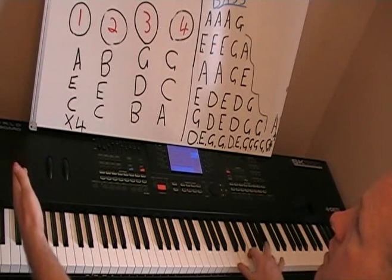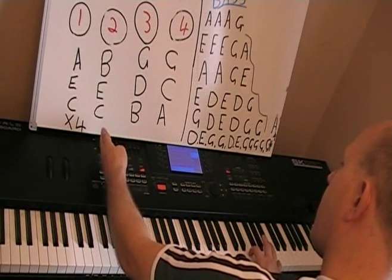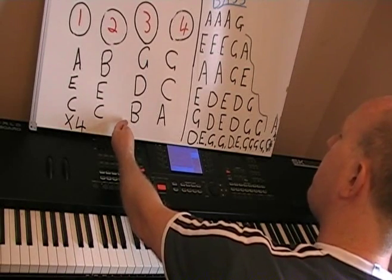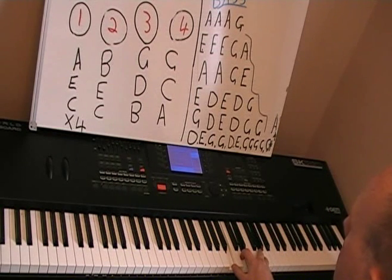Now we come to the third chord. The bottom note is a B, then it's D, then it's a D, then it's a G. So we play this four times as well.